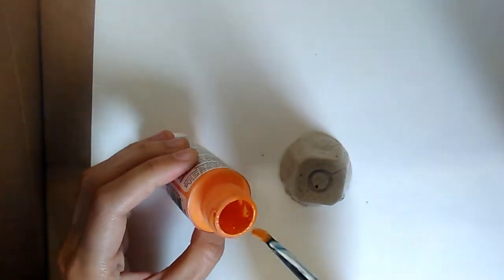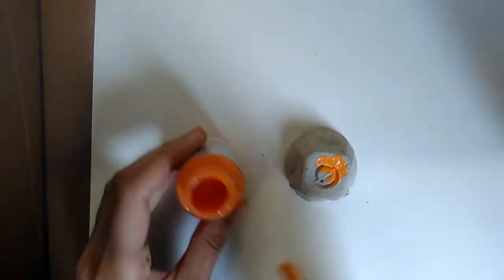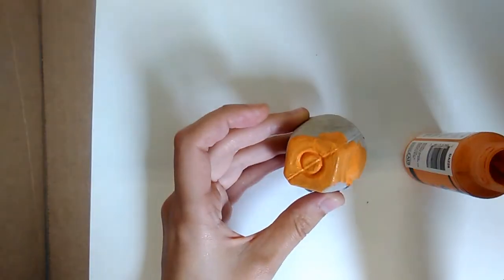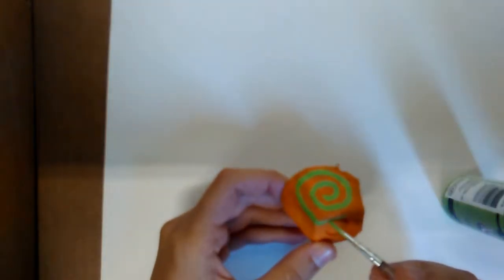Next we need to paint our snail shell some funky colors. Pick one color to be the base layer and then let that one dry before adding a few details in some other colors.